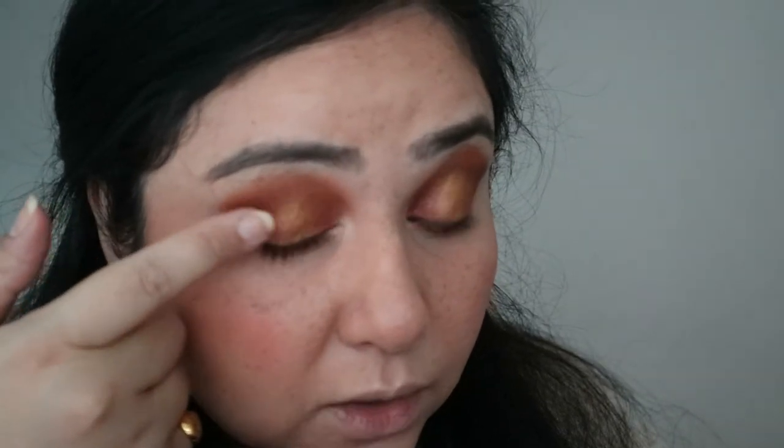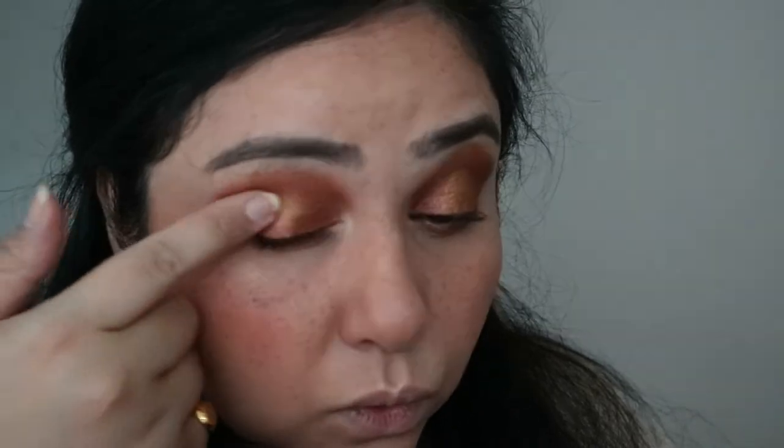With the eyes, I do want to use that same dark pink and put that next to the yellow, almost like overlapping it. Then I'm going to line my lips first with my NYX pencil.